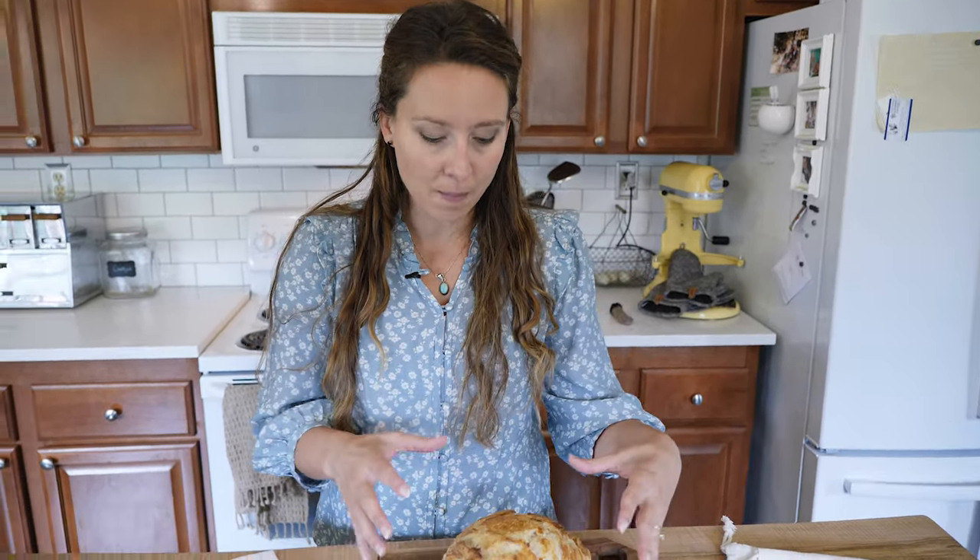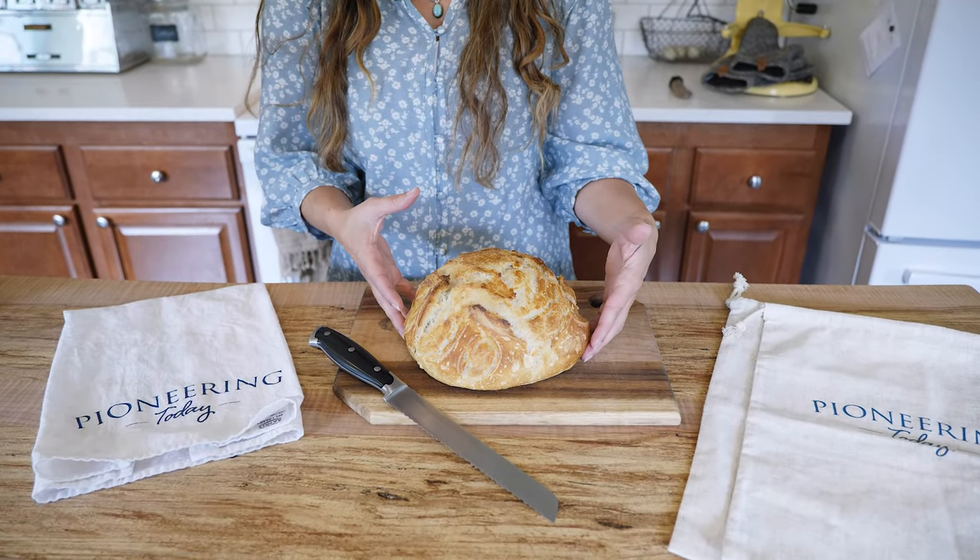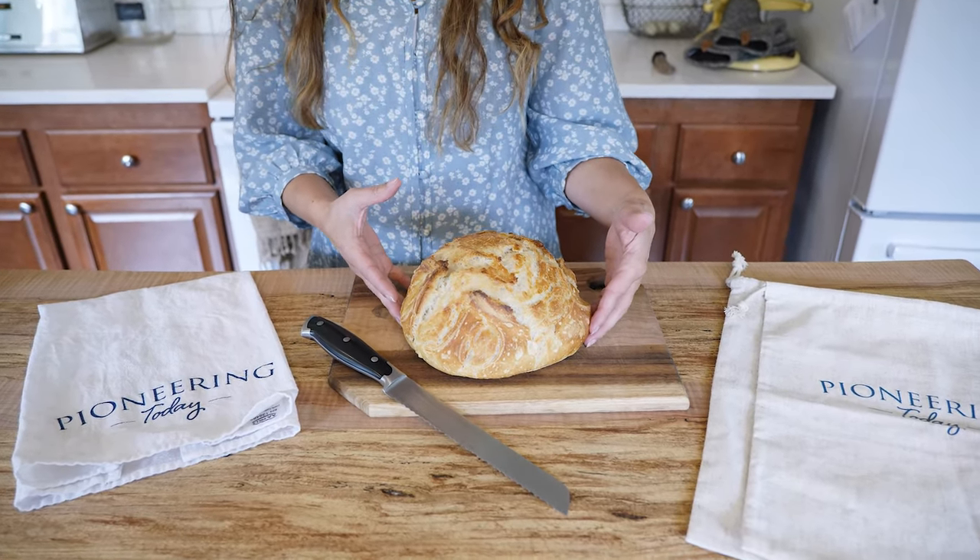However, you also run into the issue with homemade bread. Because we don't have the preservatives in it — hallelujah — that most store-bought bread does, it tends to mold a lot faster. So we run into this conundrum of trying to keep our fresh bread nice and fresh without letting it go moldy, but also avoiding the plastic.